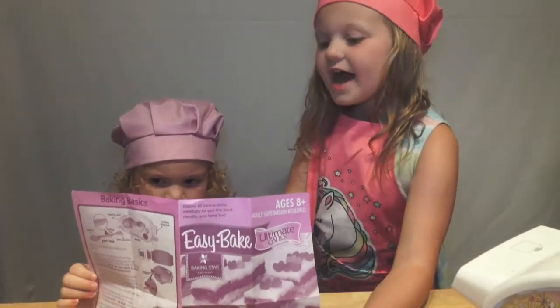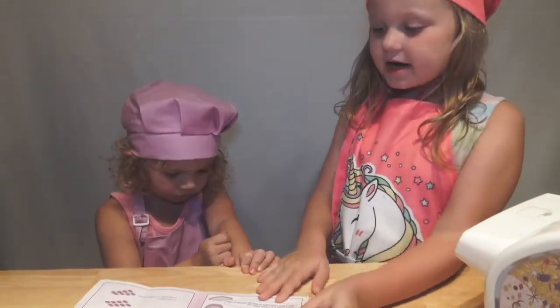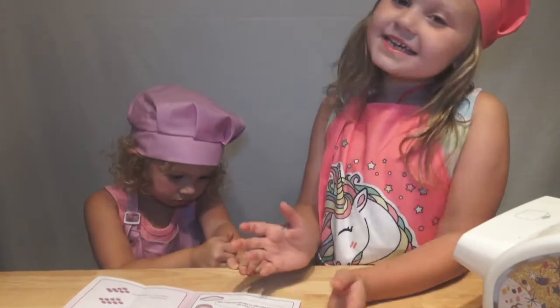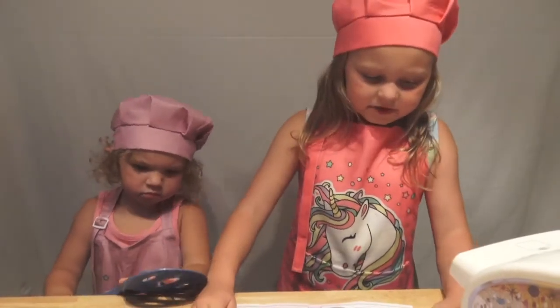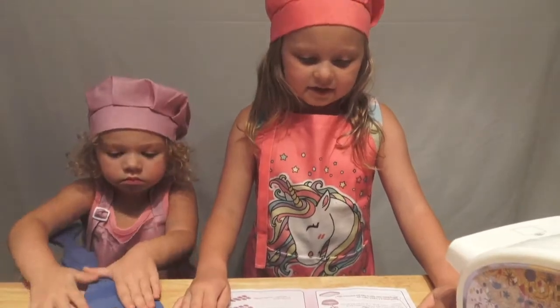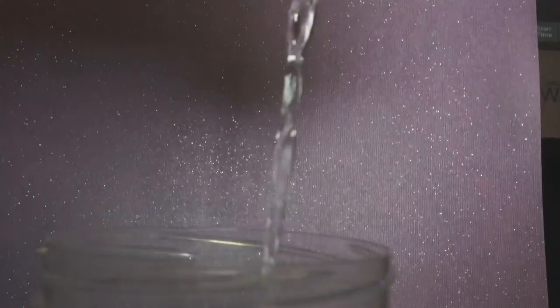Before we get started we have to read the instructions. Okay guys, it's time to plug in the Easy Bake Oven. The second step is to make the velvet pink batter — we have to mix four teaspoons of water into the bowl.